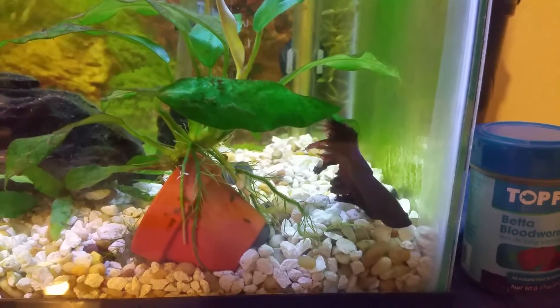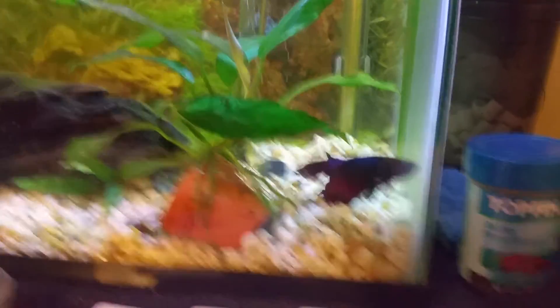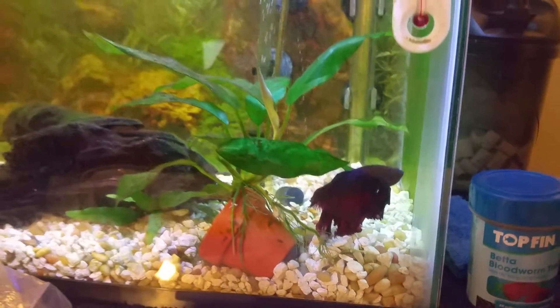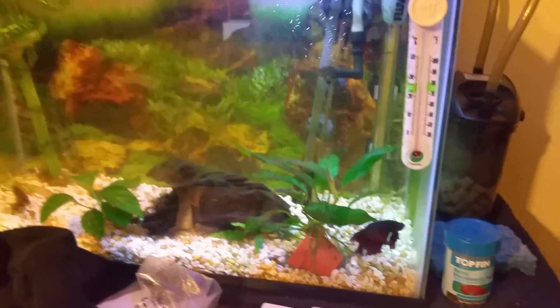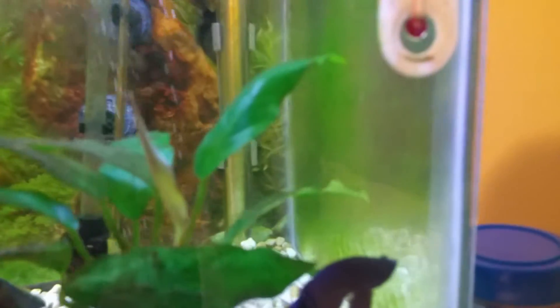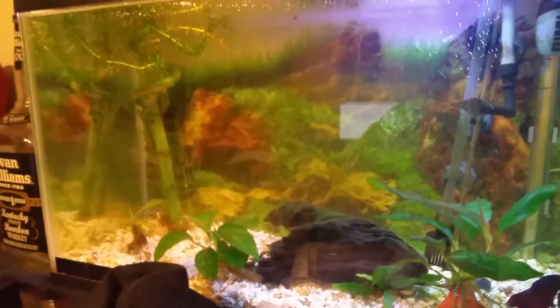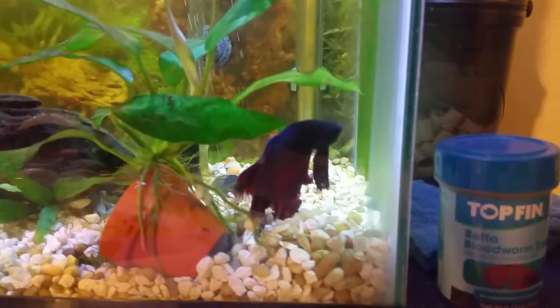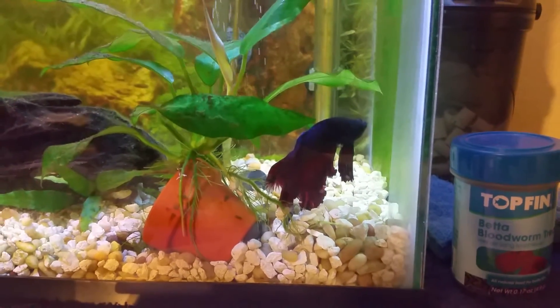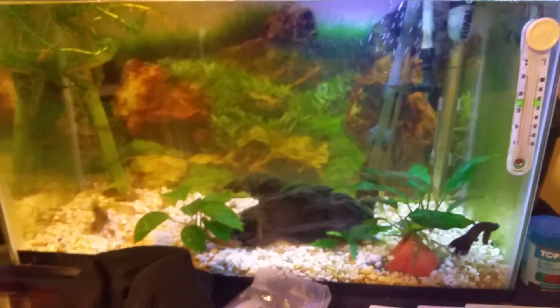Hi guys, it's been a little bit since my last video so I figured I'd do a quick update. Been extremely busy at work but still working on my tanks. I did a water change, however I didn't scrub the walls of this tank so it's a little green right now. The betta is good - he's turning into an old guy real fast.